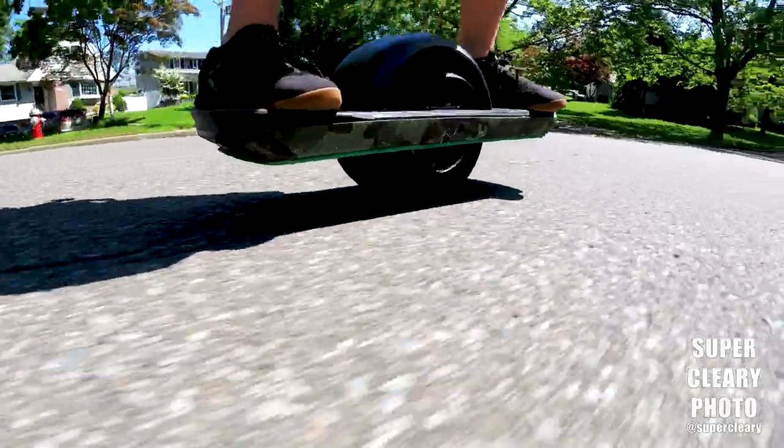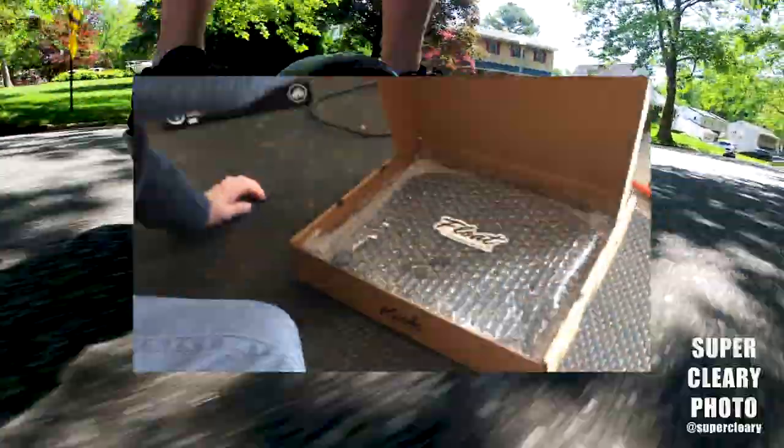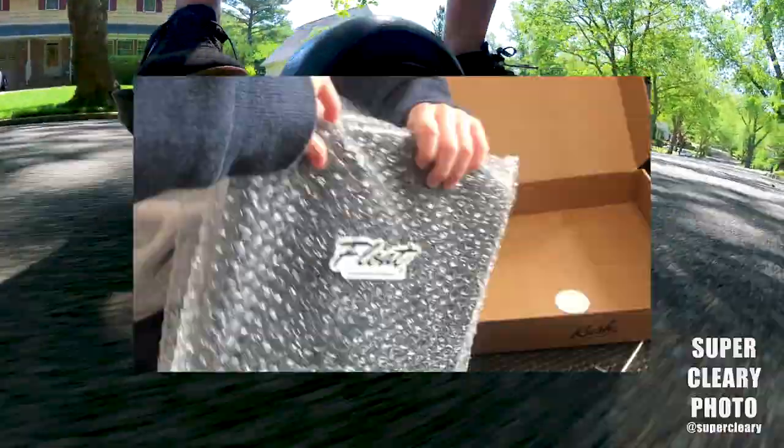So the Kush Nug High is brought to you by The Float Life. Comes in this awesome little packaging. Had my little buddy helping take it out. He was kind of stumped by this bubble wrap, so that was a bit of a process to get out. Long story short, it shows up. There's a sticker. There's some bubble wrap. There's the actual thing-ma-jig.